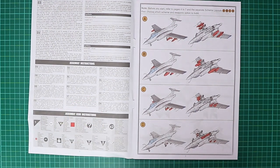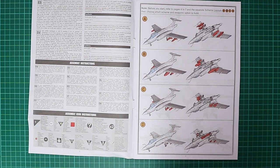Straight away on page three, Airfix dictate that you need to decide on an option: A, B, C or D, corresponding to the decal options. Scheme A is a Martel-loaded airframe; scheme B has slipper tanks and rocket pods; scheme C has bombs on the wing pylons; and scheme D has bombs in the bomb bay with empty wing pylons.